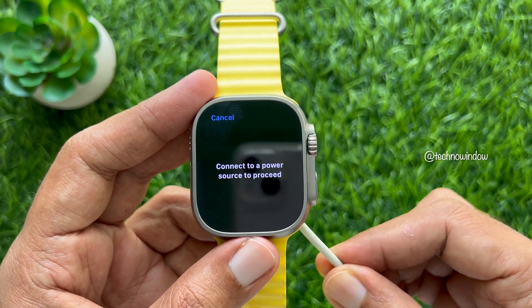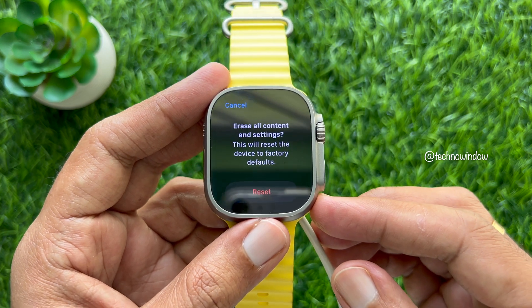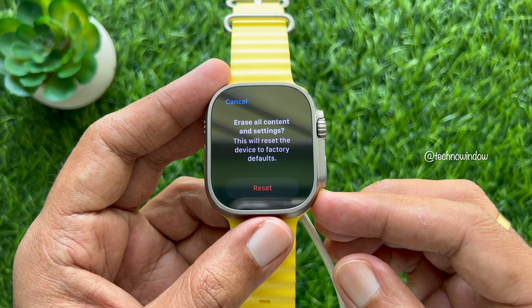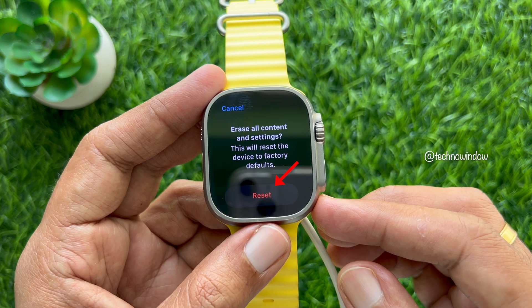Place the Apple Watch on its charger and don't remove it until the reset process is complete. You will see 'Erase All Content and Settings — this will reset the device to factory defaults.' Tap Reset.